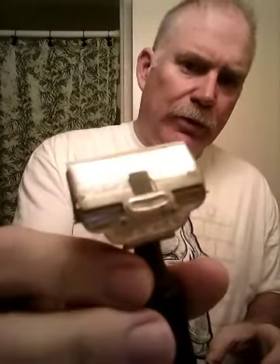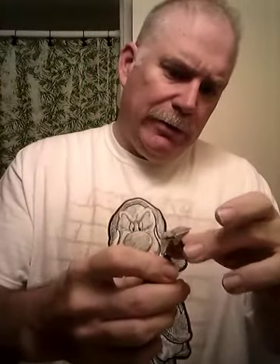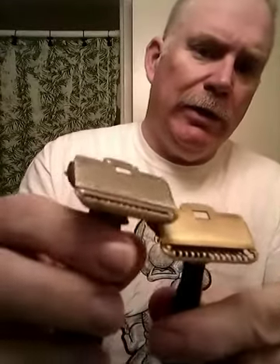Today we're going to shave with a Treet razor with a baton handle — solid, thick handle — and a new Treet blade. It loads just like a 1912, really similar. One difference is it's got a safety bar that's more like a closed comb instead of the open comb design that is actually on the 1912.